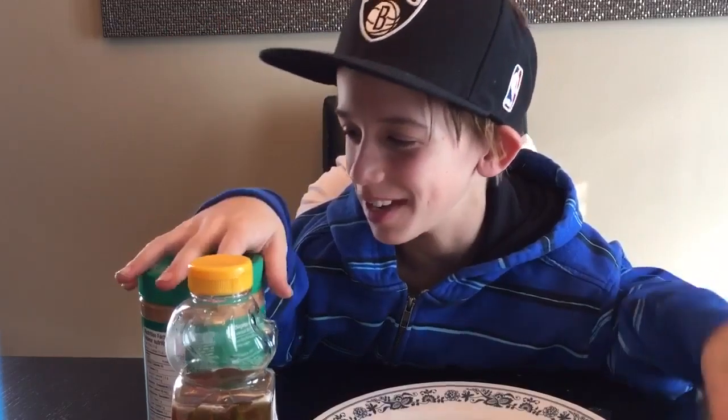Hey guys, it's Jose Fox here and we're going to be doing a quick video of a peanut butter and honey sandwich — well, a peanut butter jelly sandwich, I mean a sandwich. Hope you guys enjoy, comment, share, and subscribe.